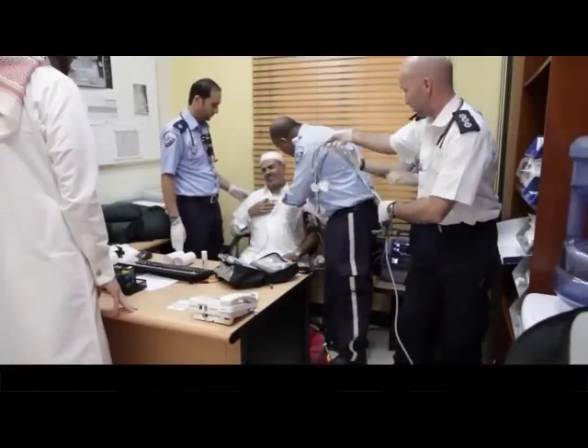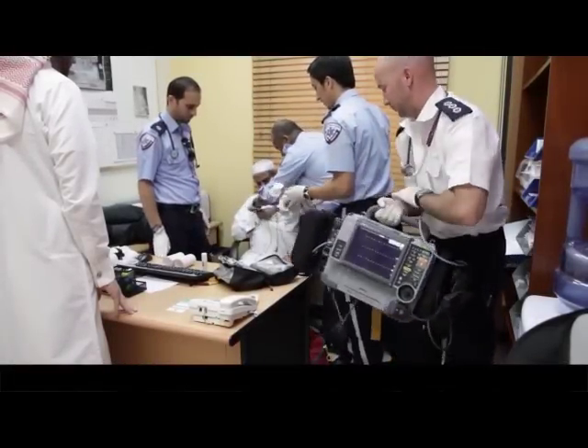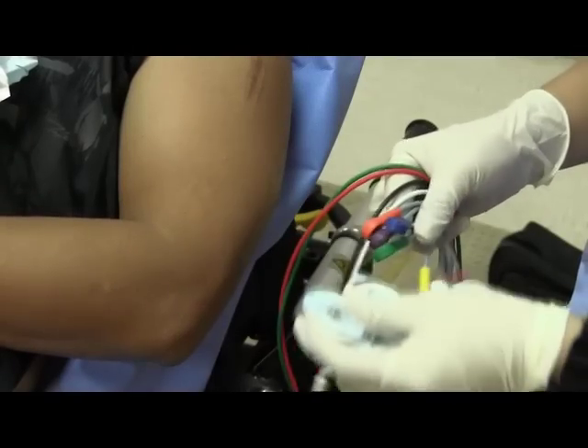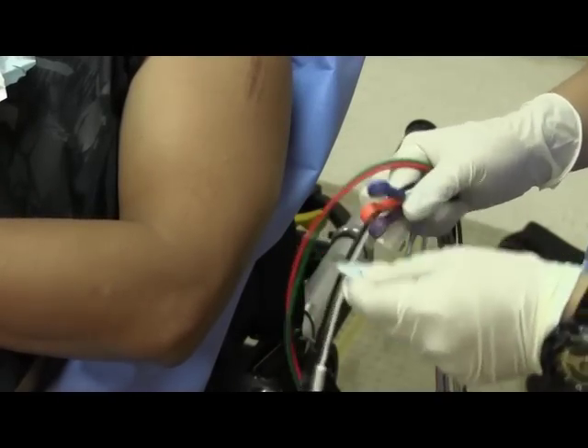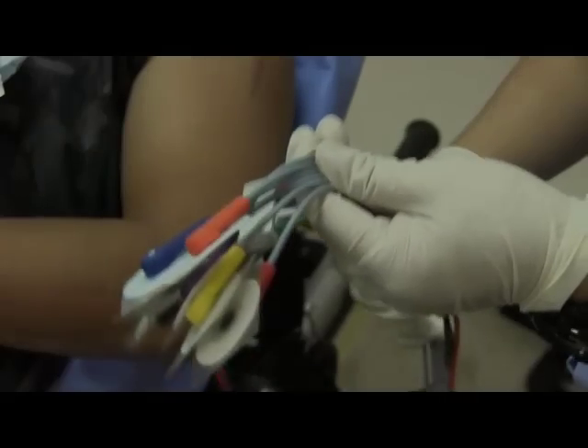Advise your patient of the need to perform a 12-lead ECG and ask permission as required. Before you start an ECG, it is good practice to attach the electrodes to the cables first before attaching them to the patient to prevent discomfort.